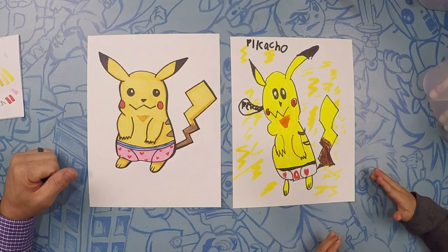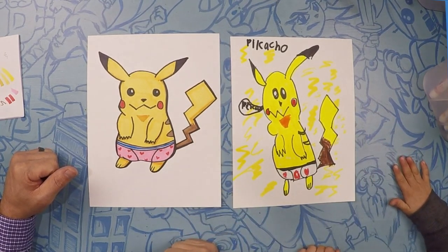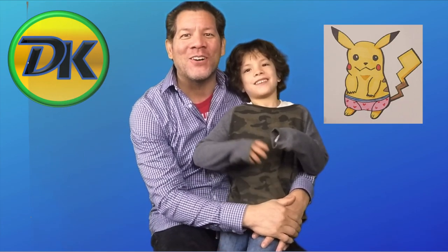There's our Pikachu! See you next time on Draw Kids — thumbs up, high five, that was so much fun. Thank you for joining us, don't forget to subscribe, and we will see you next time on Draw Kids. Bye!